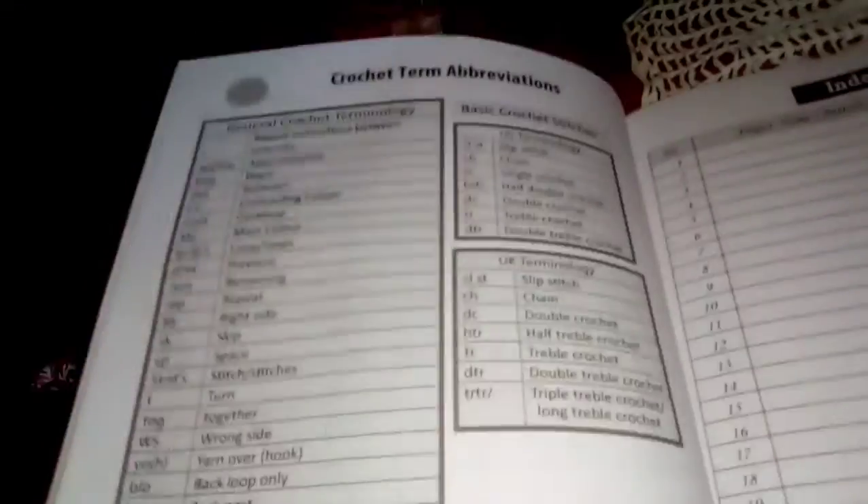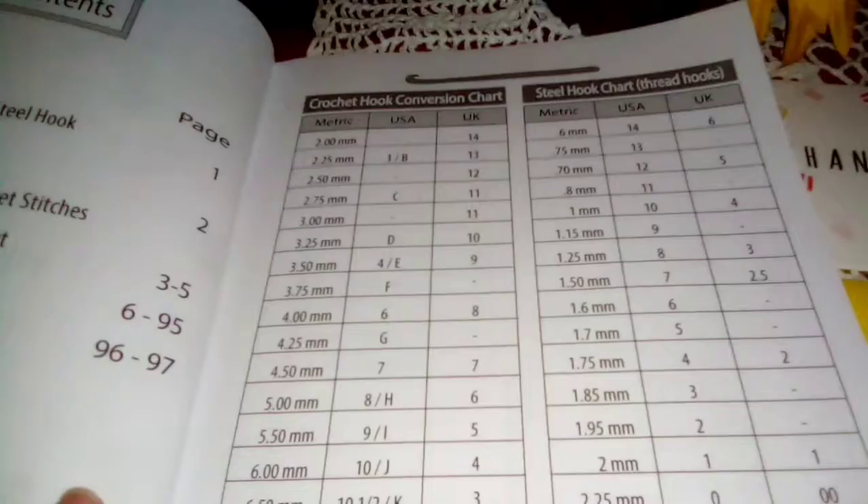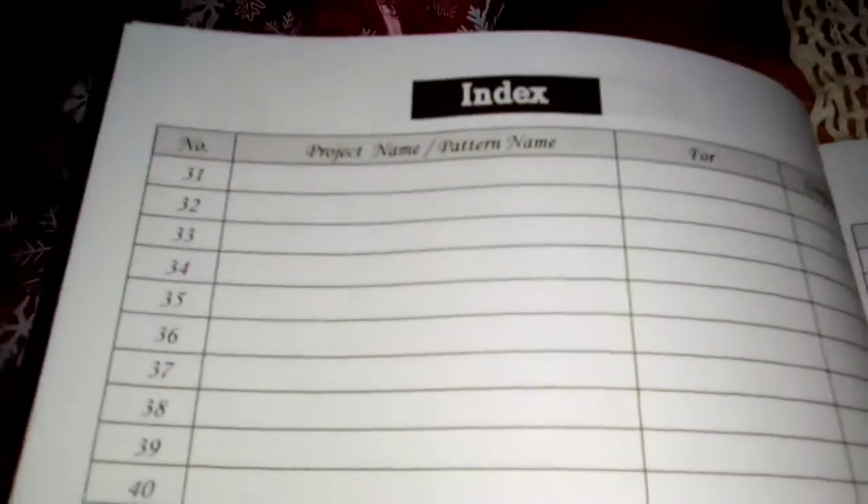I want to show y'all this journal — it has terms and abbreviations, and it also has all the hook sizes in it. It has an index where you can put the project name, pattern name, and whether it's completed.